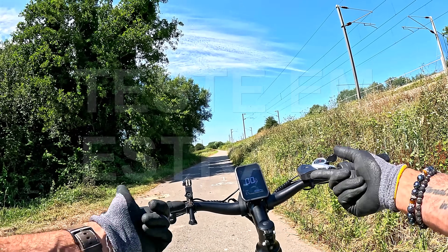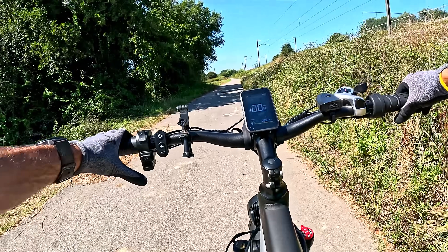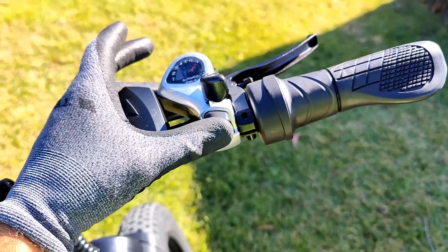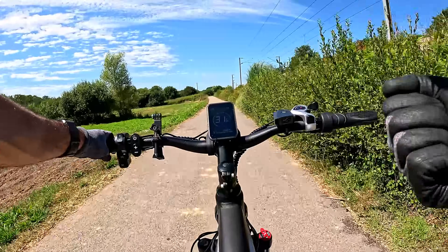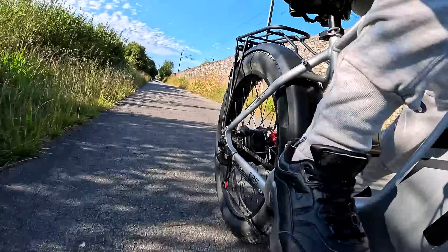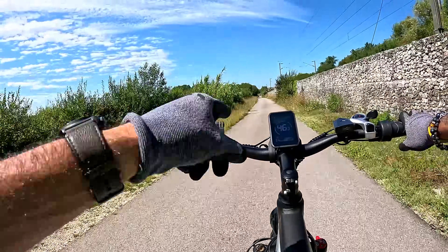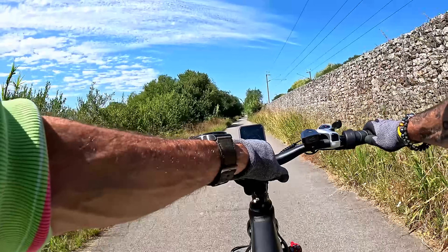Vou começar só com o motor traseiro — tração na roda traseira. Vou optar pelo modo de assistência em pedal. Aqui está um bocado pesado porque vou na velocidade 6, e aproveito para dizer que são velocidades Shimano. O que noto neste momento é que é uma bike que não tem aquele disparo agressivo. Mas depois de desenvolver — fantástico! Só com o motor ativo ela já vai aqui aos 46, quase 47 km por hora.